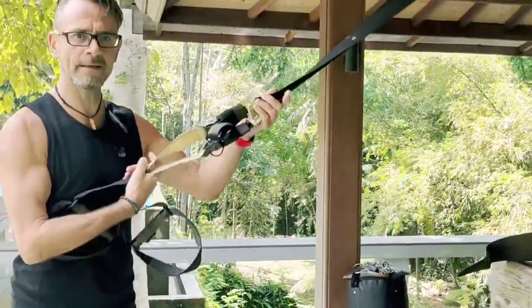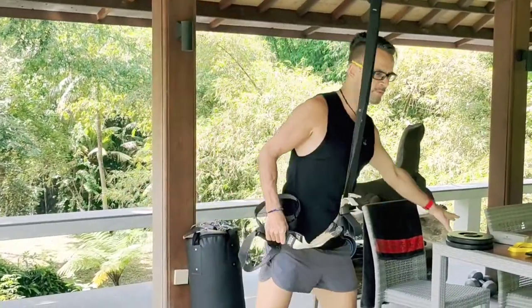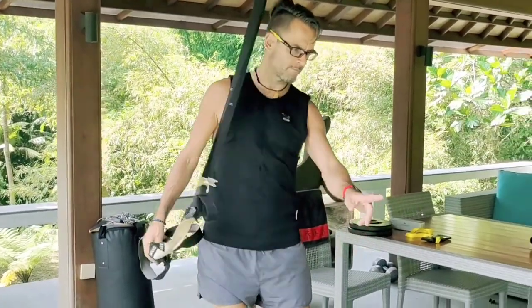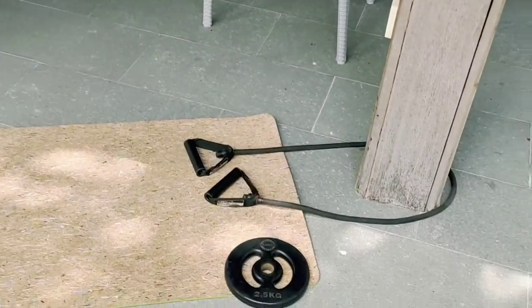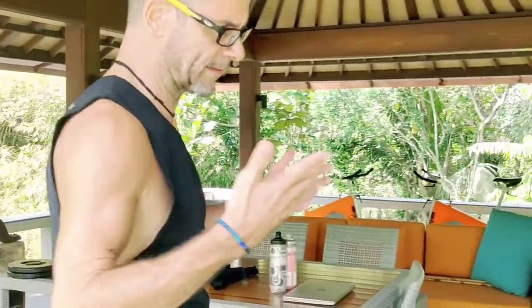We have different kinds of tools. I have my suspension sling, some weights — can be stones, whatever — and a rubber band. Everything is useful, or you can do it with your own body. For pulling with your own body, a column, for example, is the easiest idea.